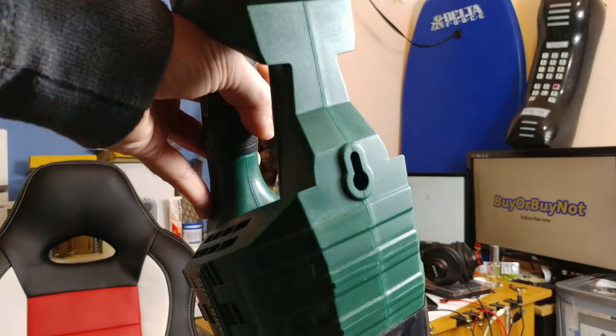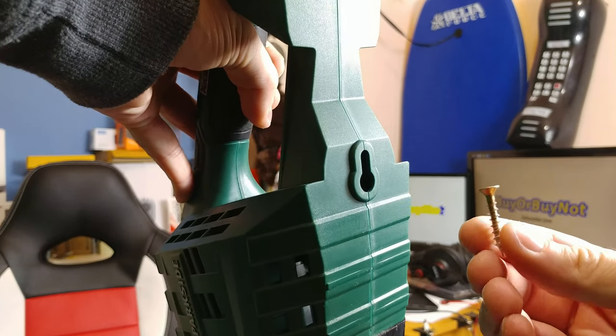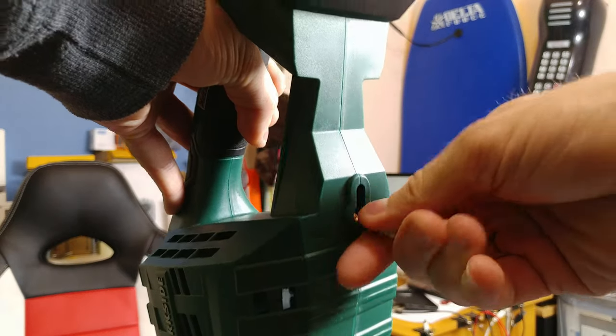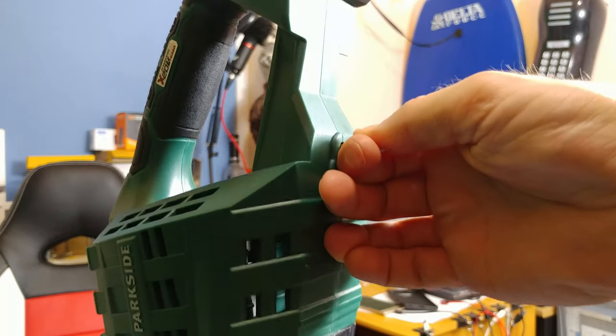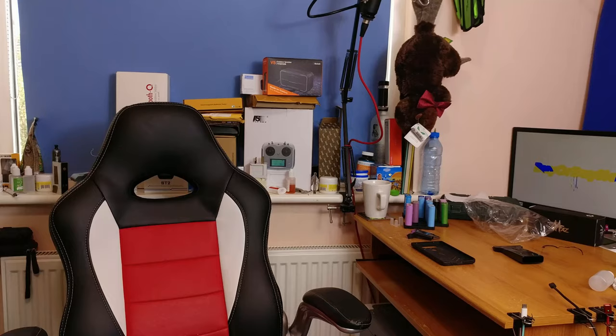Oh, I almost forgot — there's a very nice feature that I love. You can hang the device on a simple screw, so you could hang it on the wall of your workshop. Unfortunately, it will not be hanging on our wall — as my girlfriend said, it does not have the looks. Well, what can I do?